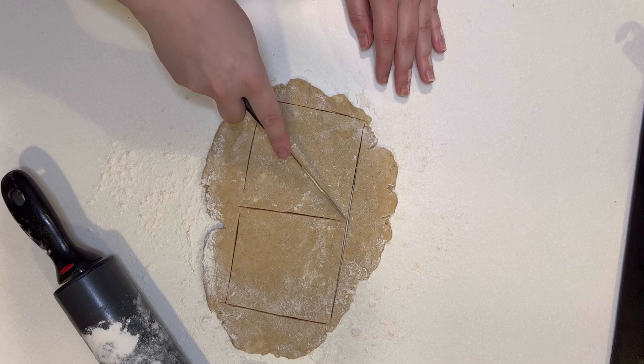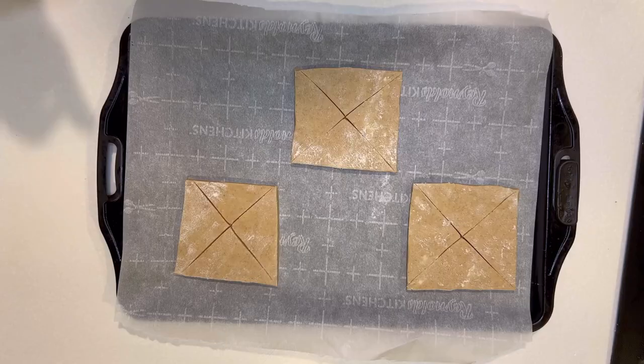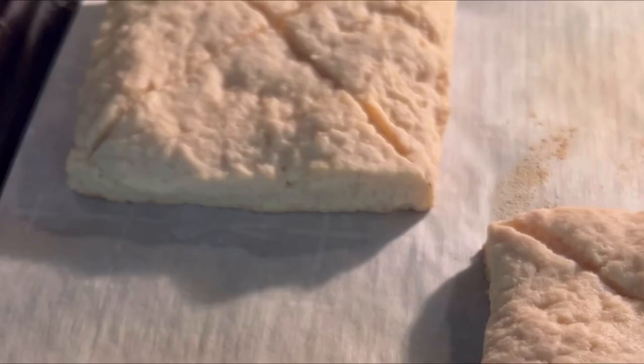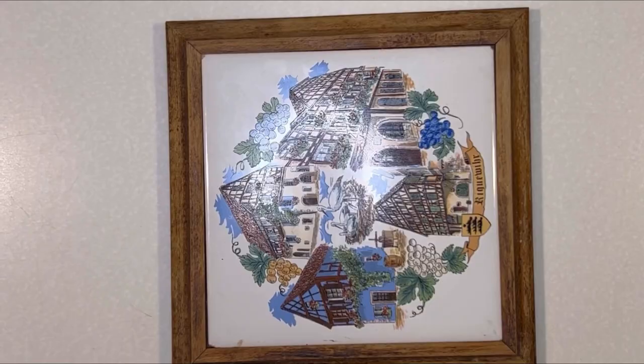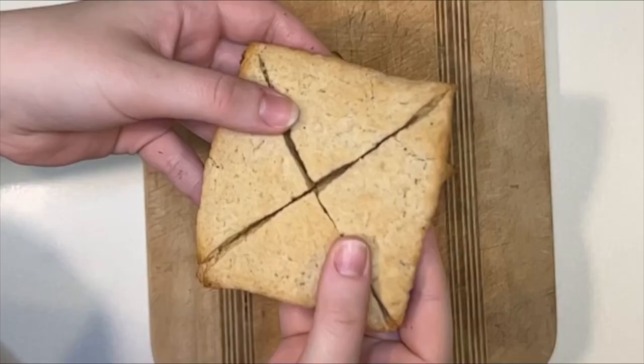Next, you're going to want to cut an X through the middle of the dough, but make sure not to cut all the way through because you just want to add a little bit of texture to the top of the dough. Now it goes in the oven at 425 degrees for 10 minutes. This is what it looks like about halfway through, and this is what it looks like when they're done.